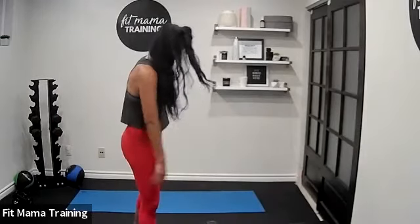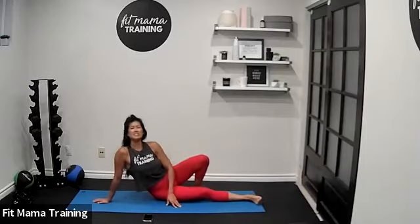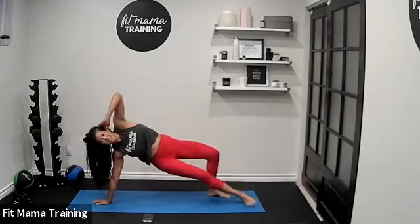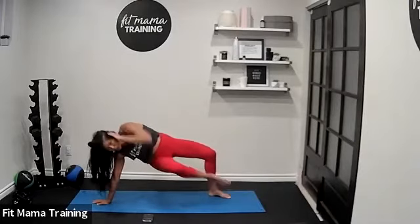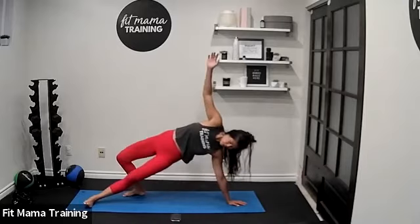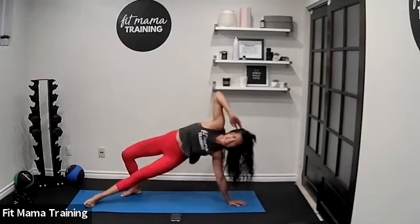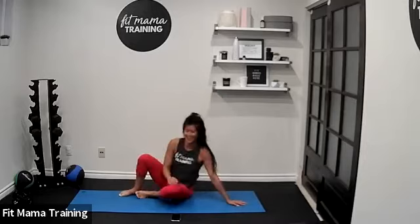Down to the mat for mermaid crunches — start on the other side this time. Get set up, five seconds. Ready — lift the hips, let's go. Elbow to knee and extend. Ten seconds left — three, two, one. Switch sides, get your hips up. Ready, let's go — in and out. Twenty seconds here — keep the hips lifted. Five, three, two, one — lower it down.